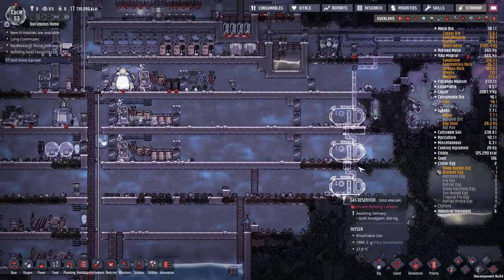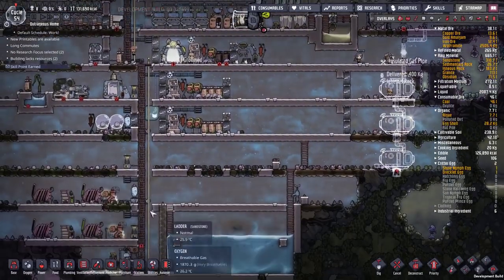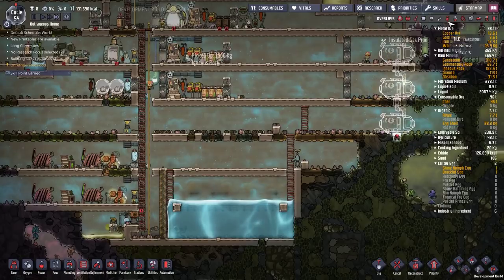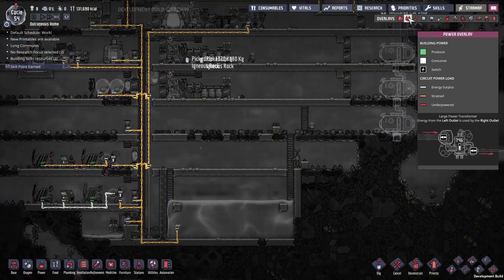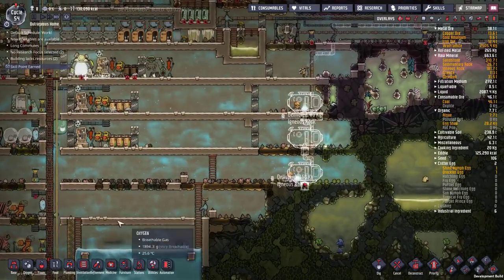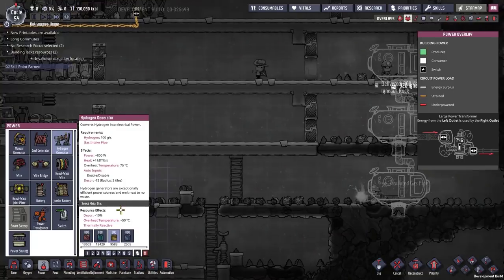What I'm trying to do here is store up all the excess hydrogen and then burn some of it off in generators. The generators I'm actually going to feed onto my main grid - the two grids over there - but I'm going to have to feed them in through the transformers to stop overflow power problems. So let's grab a couple of hydrogen generators.